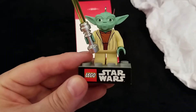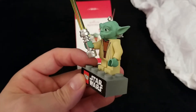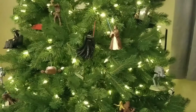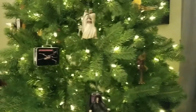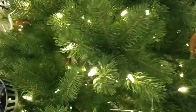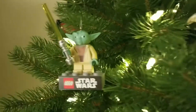This is the Lego Star Wars Yoda 2013 ornament. Let's find a hook for him and head over to the tree. Thanks for sticking around. We've placed another ornament on the tree — it's the 2013 Lego Star Wars Yoda. As the tree slowly spins, Yoda comes into view.